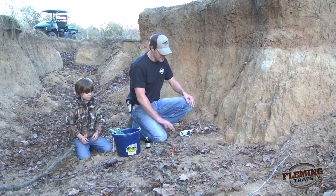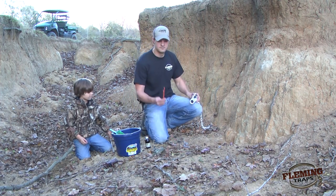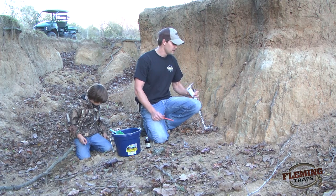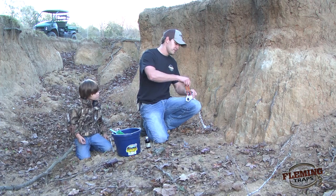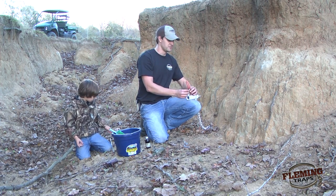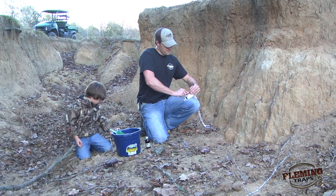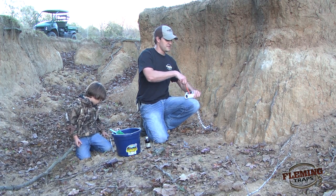Now we're going to go ahead and get our trap set. To set the trap, basically all you need is a set tool. I highly recommend the set tool — it makes it much easier than doing it by hand. All you do is take your set tool, which has two notches on it, place it up underneath the spring, flip your dog over, and depress down on it. Once it's flipped down, you have it set.